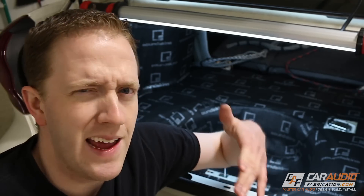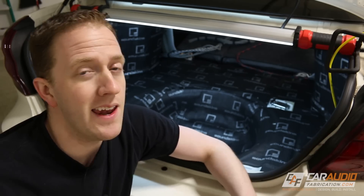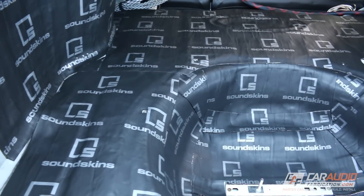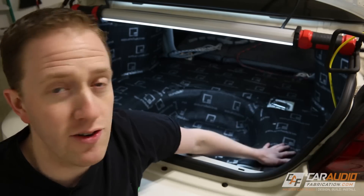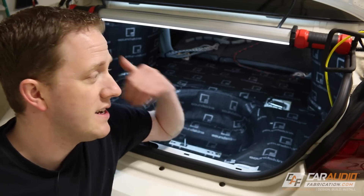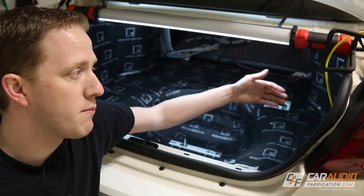The second question that comes up constantly is: doesn't that material add a bunch of weight to the vehicle? Isn't that going to make your car slower and use more fuel? Yes and yes. In any hobby, it's all about trade-offs. For myself, I enjoy great sound. If I wanted this car to be a track car to go as fast as possible, I probably wouldn't be adding hundreds of pounds of subwoofers, amplifiers, and sound treatment material. Does your car become less fuel efficient? Yes, it's adding additional weight. At the end of the day, you have to decide what's important to you. To me, what's important is getting great sound, blocking out road noise, making sure I'm not having vibration issues, and that I'm not losing acoustic energy to vibration of the vehicle.